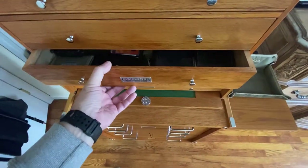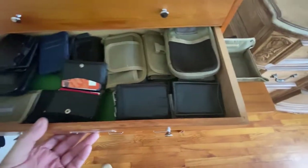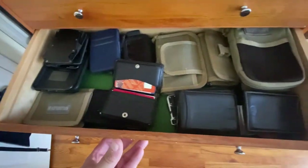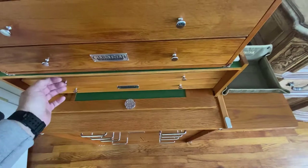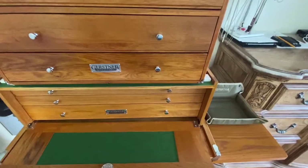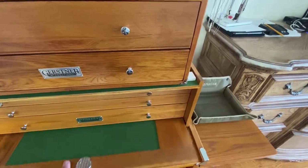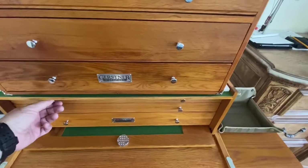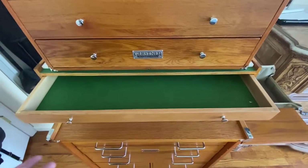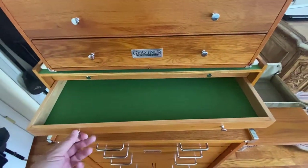The next drawer is basically just my wallets and other ways to EDC — cash and cards. So I have a nice variety of that. Now we get to the other cabinet, which is its own separate cabinet. It has a little felt drawer that goes in like that. This is where the growth, or room for growth, starts — obviously empty here, empty here.